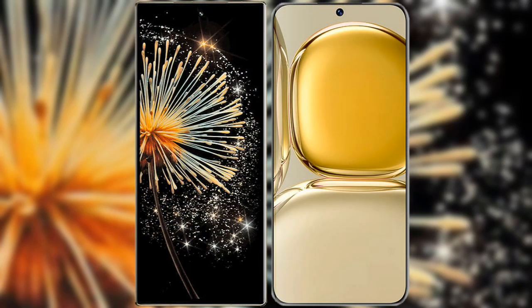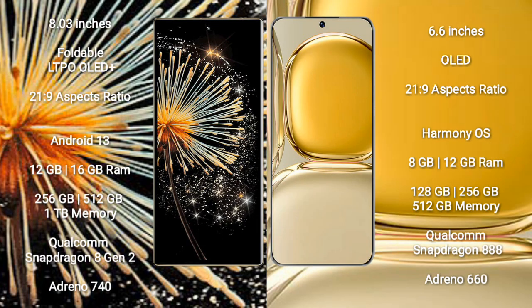I will compare the new Xiaomi Mix Fold 3 with Wahabay P50 Pro. Xiaomi Mix Fold 3 comes with an 8-inch foldable LTPO OLED Plus display and aspect ratio 21x9. Wahabay P50 Pro comes with a 6.6-inch OLED display and aspect ratio 21x9.